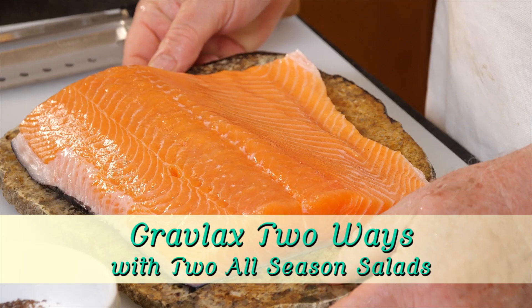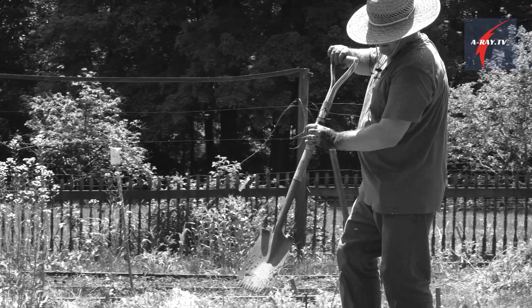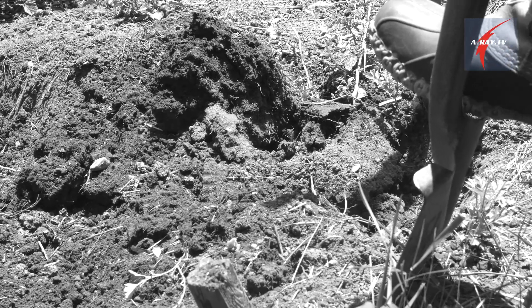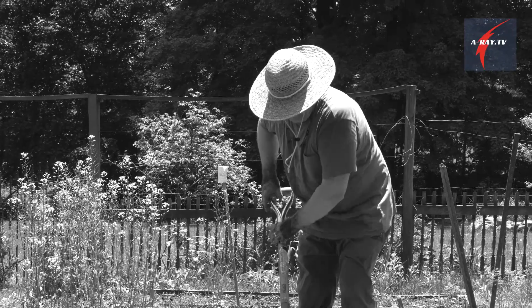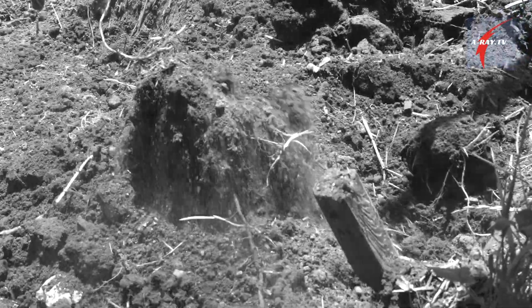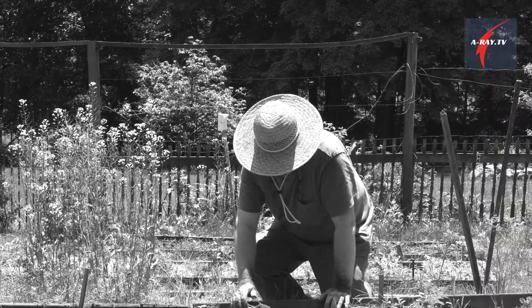We're going to make Gravlax. Gravlax is a good alternative to smoked salmon and you can play with your flavors and make it at home. Gravlax is a very, very old tradition from Sweden. After being salted, they used to bury the fish to cure for sometimes months.